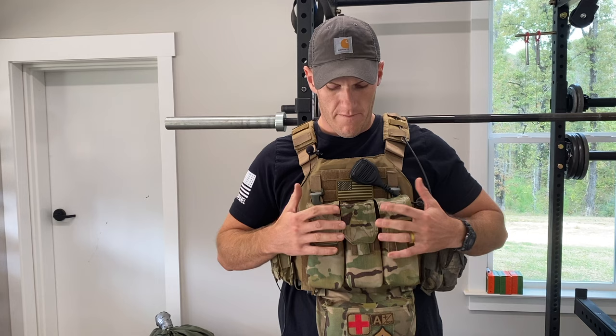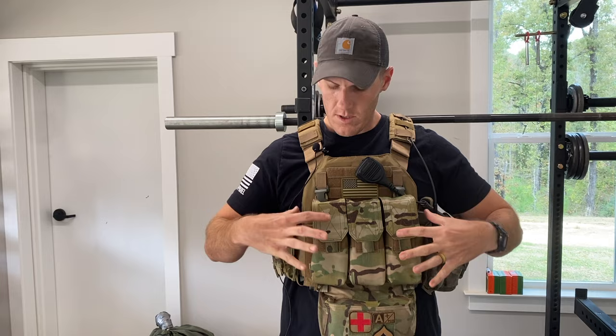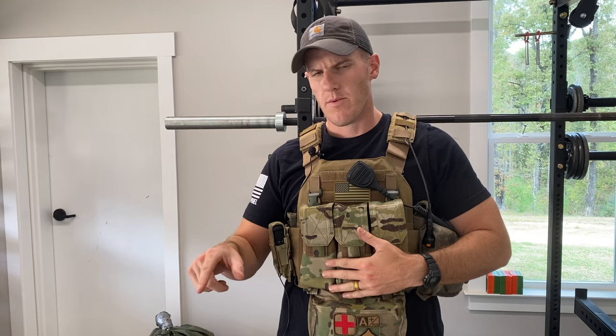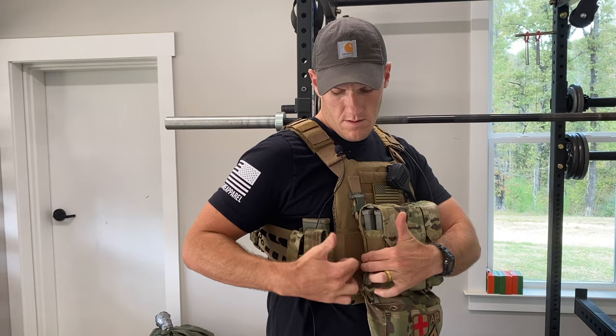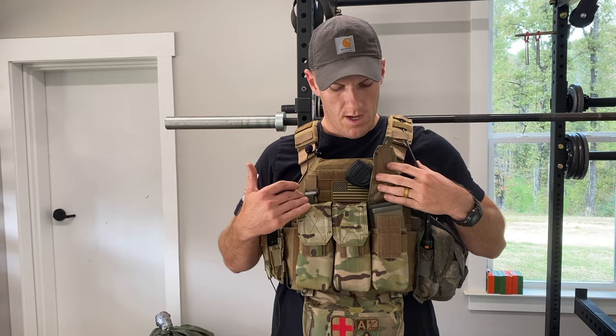One thing I've got different up front is this triple mag pouch from Warrior Assault Systems. It's a placard style with swift clips up top so I can click it in and lay it flat. The main reason I did that is because the cumberbund kit on the AR500 Veritas had a lot of velcro layers — it went into the kangaroo pocket, flapped down, MOLLE and velcro — just a lot of different layers. This has velcro on the back so it can flap down and cover the cumberbund piece.